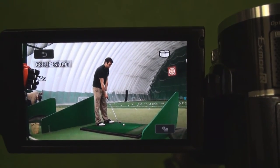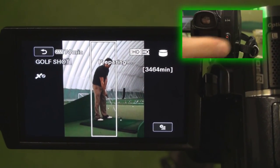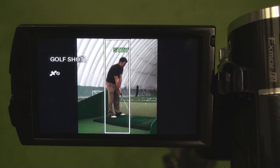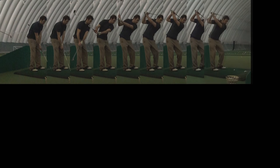Golf shot automatically pre-records the scene and based on the sound of impact saves a multi-frame sequence extending from before and after the moment of impact. During playback you can watch the multi-frame sequence as a movie or still image to easily and precisely check your golf swing.